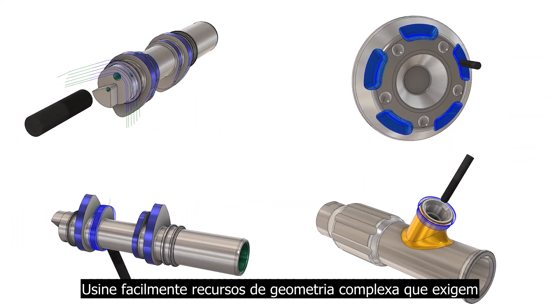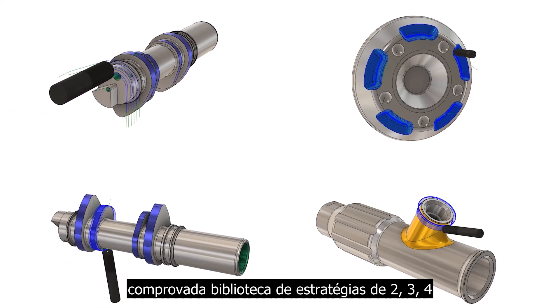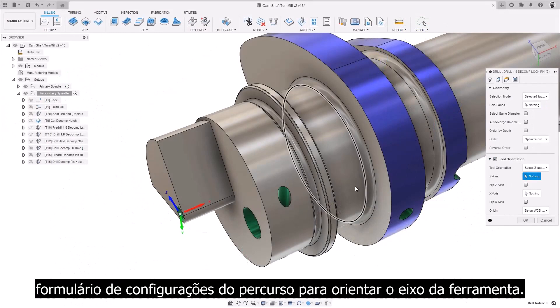Easily machine complex geometry features that require milling processes to manufacture, using the extensive, proven library of 2, 3, 4, and 5-axis strategies with dedicated controls in the toolpath settings form to orientate the tool axis.